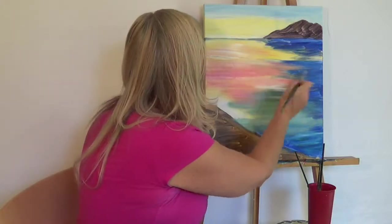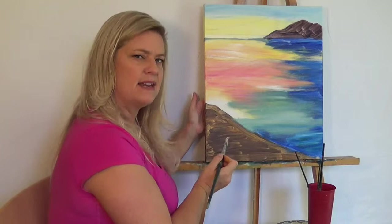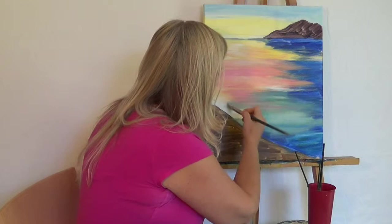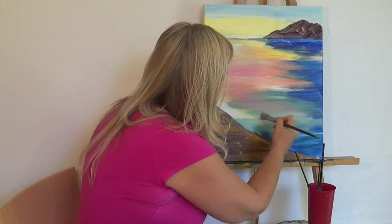So again, I'm just going to keep going horizontal. You can see that if I go up like that in a diagonal, it starts to look a little strange. So keep those reflective colors all going on there horizontally. Maybe I'll blend a little of this pinky color now down into my blues and greens down in here.